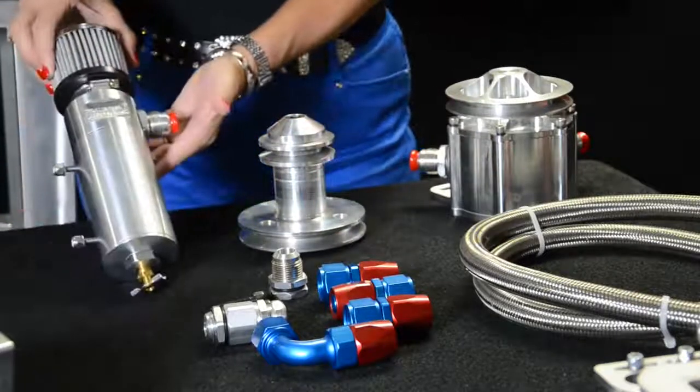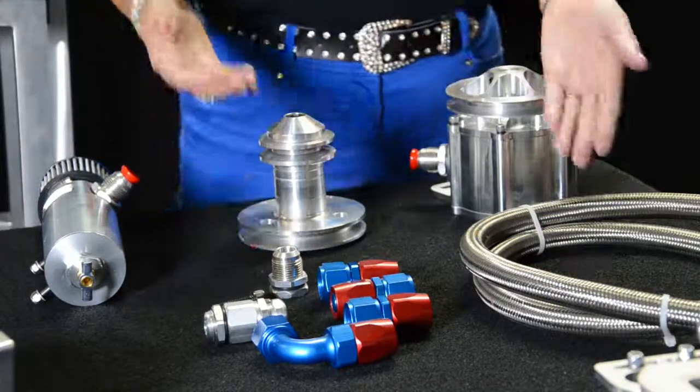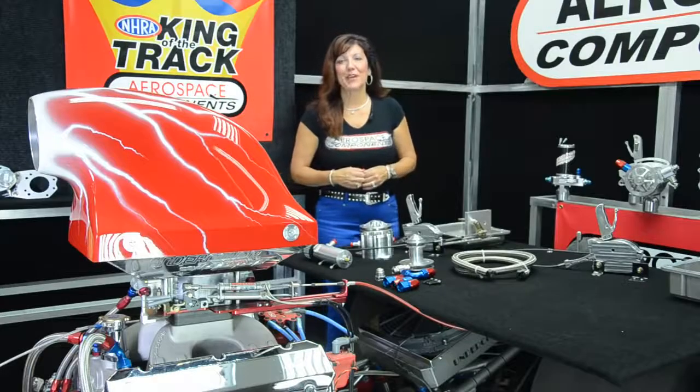You have the breather tank, all the appropriate fittings, and the stainless steel braided hose line. Come on over to my dragster, I'll show you how it's mounted.